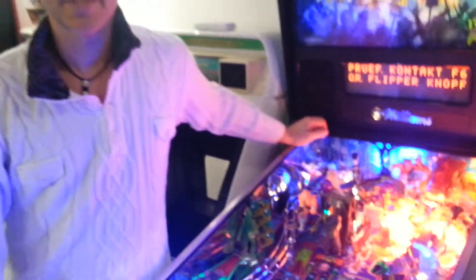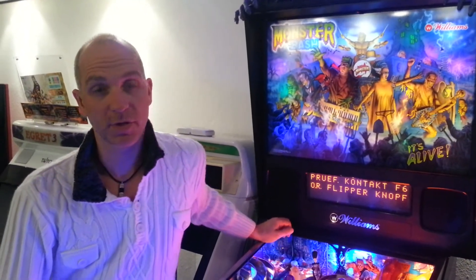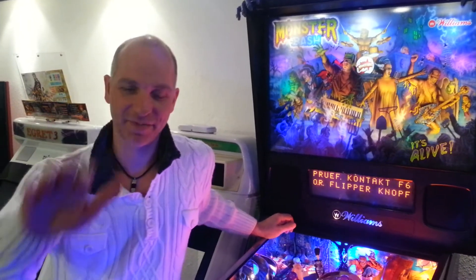Okay, that's it. This concludes the presentation of the Professor mod for the Monster Bash. Thanks for watching. Bye bye, ciao ciao, and have fun!